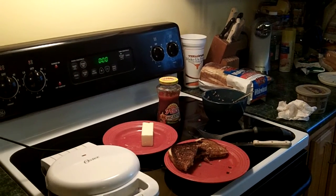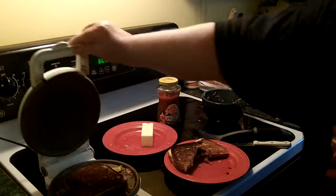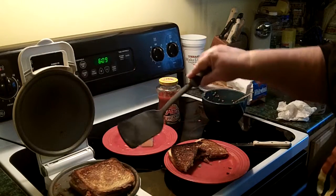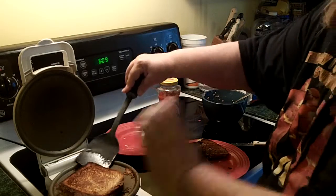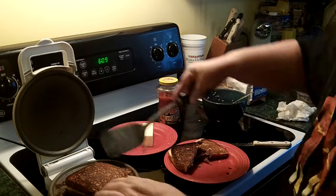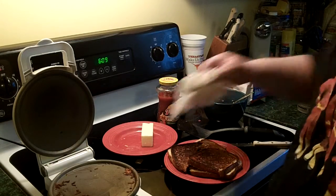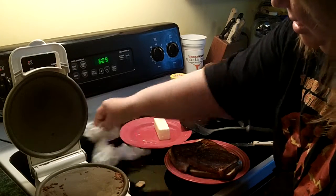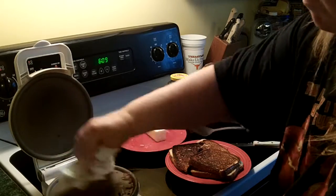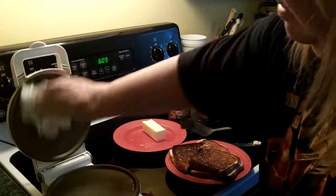Actually, that only took one minute. I was checking it, and now you can see that it's perfectly brown on both sides — and hot. I'm going to take it out to this plate, and I keep my handy dandy paper towel here to clean up the mess. Very easy to clean these; they just wipe right up.